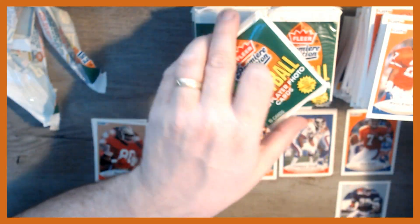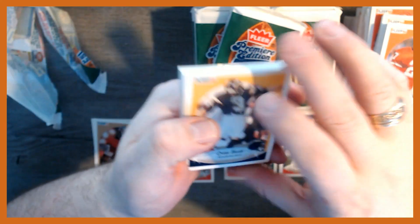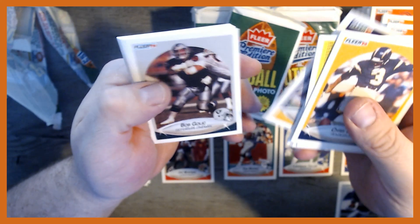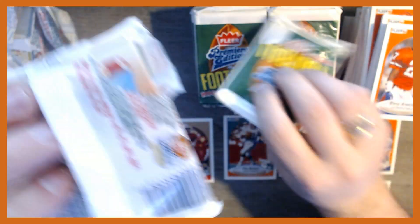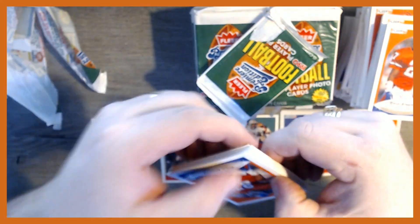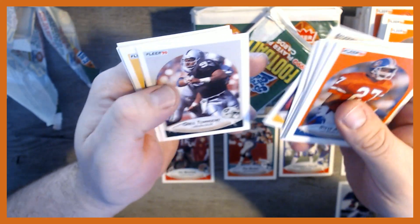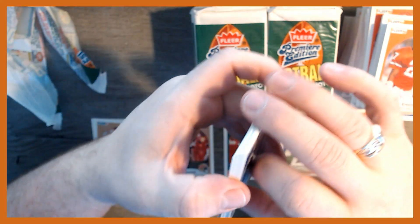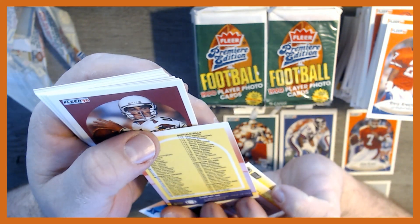Chris Dolman, Mark Duper. Found a Raiders checklist — nope, lots of repeats. Another Steve Atwater, so you can definitely get multiples of the same stars in here. Greg Townsend again from the Raiders. It probably wouldn't take more than one box to make a complete set of these. No Raiders on that checklist either.